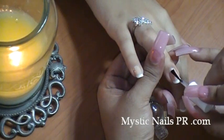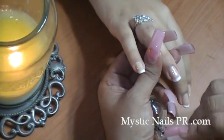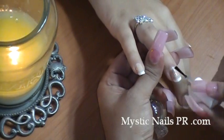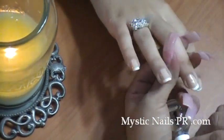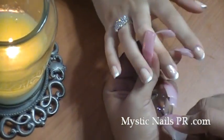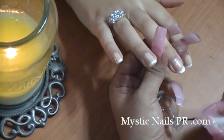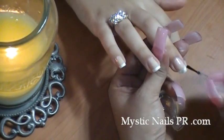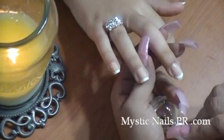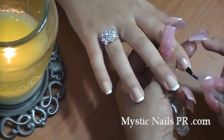I did let the white polish dry thoroughly, and now I'm applying some top coat to give it an extra shine and to protect the polish. Just a tad bit more.